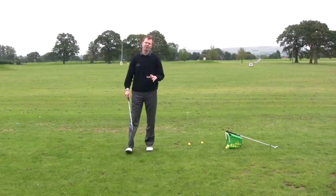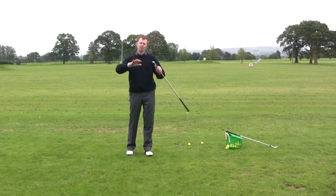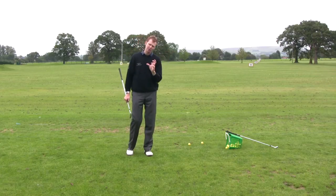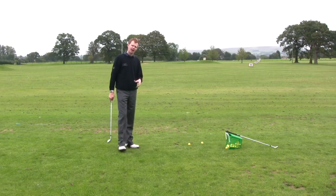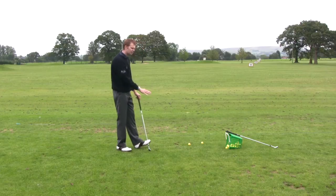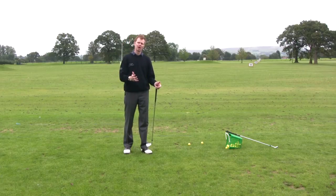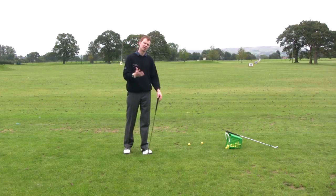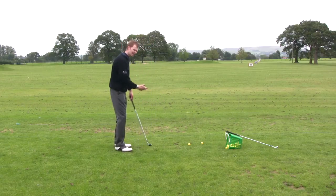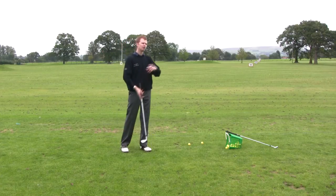Looking at the course management aspect of finding yourself in a position where you're in a little bit of trouble, where there's maybe overhanging branches or you've driven the ball into the trees and you need to try and get the ball to come out nice and low. When you practice on the range, we don't always just want to stand there hitting perfect shots off perfect lies, because the reality is golf isn't played like that. You want to try and practice those shots as much as the normal flat easy shots — it'll help you understand your golf swing and how the ball flight works.